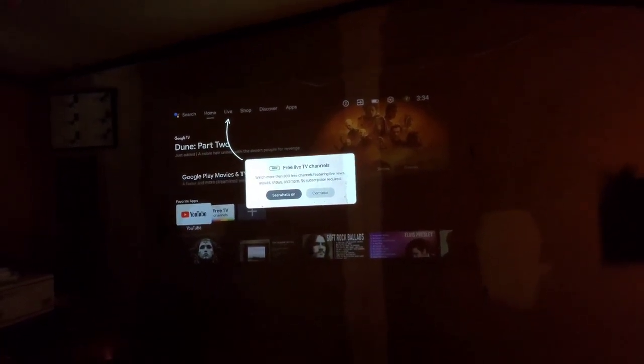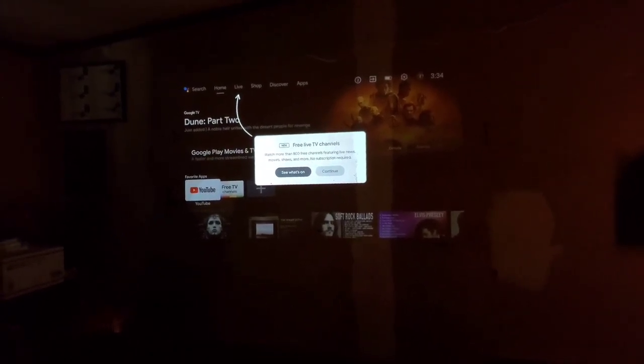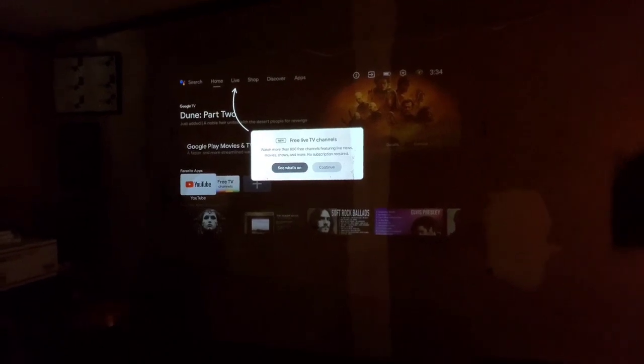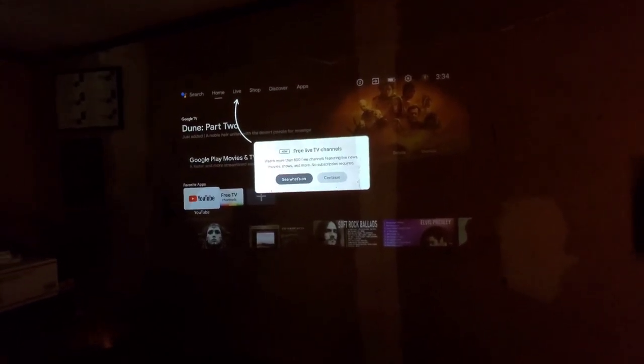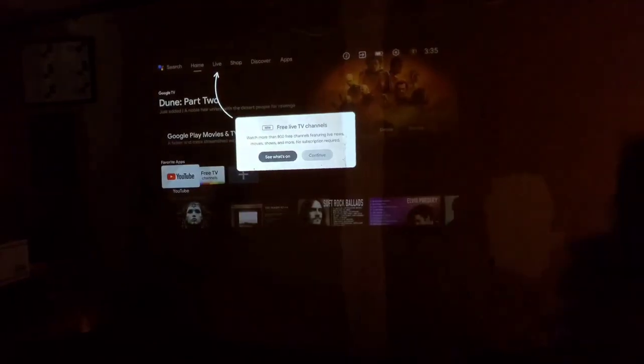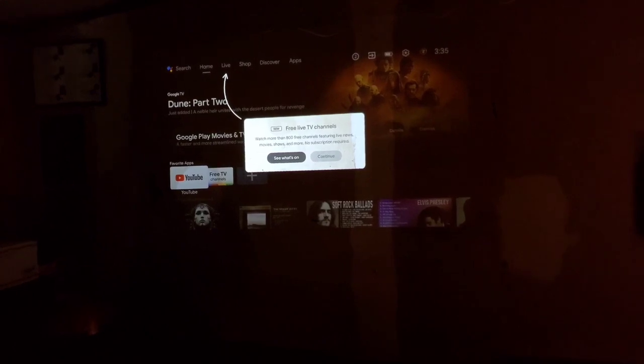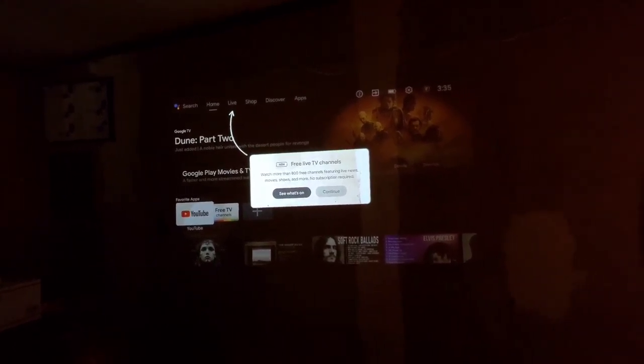There's no backlight on the remote, which kind of sucks, but you can control it entirely through the app on your phone. It also has all the controls on the top of the device itself. Obviously, pushing a button on top will probably trigger a realignment, but if you get a Bluetooth keyboard — which you'll want anyway for typing website names — that's an easy workaround.